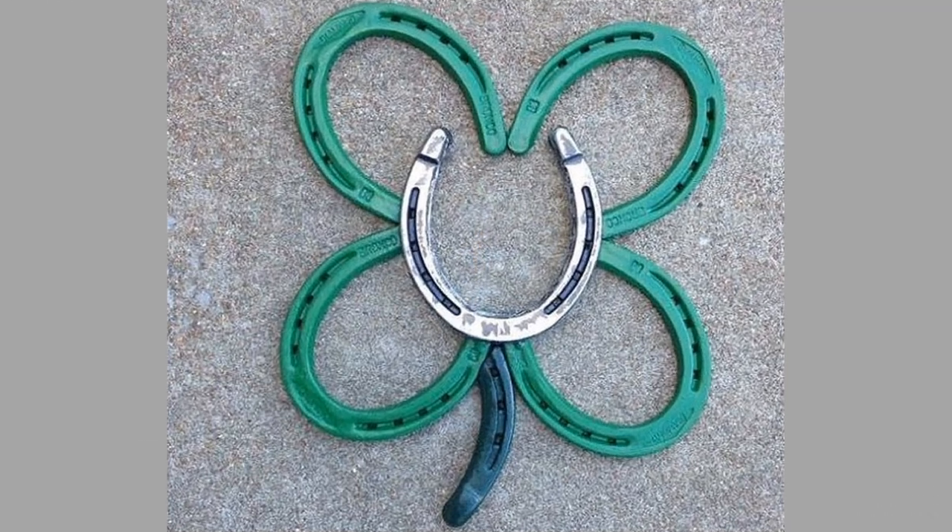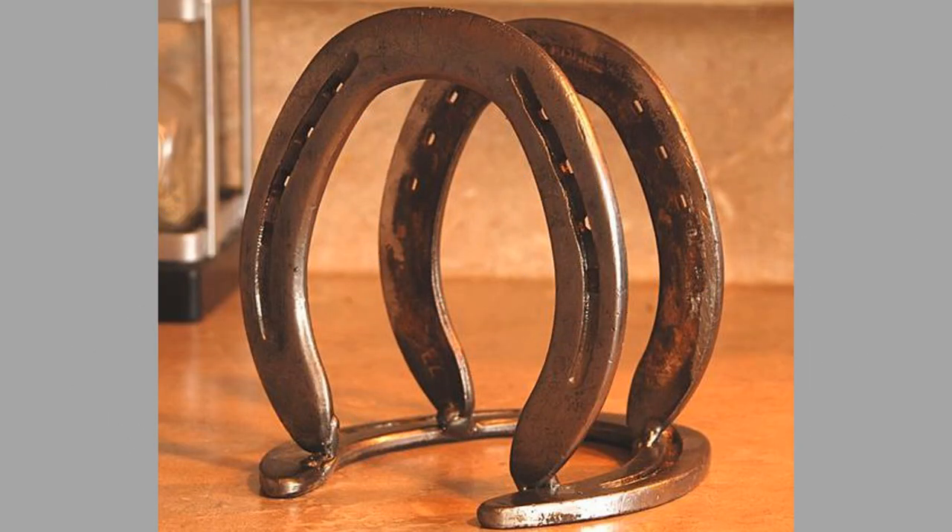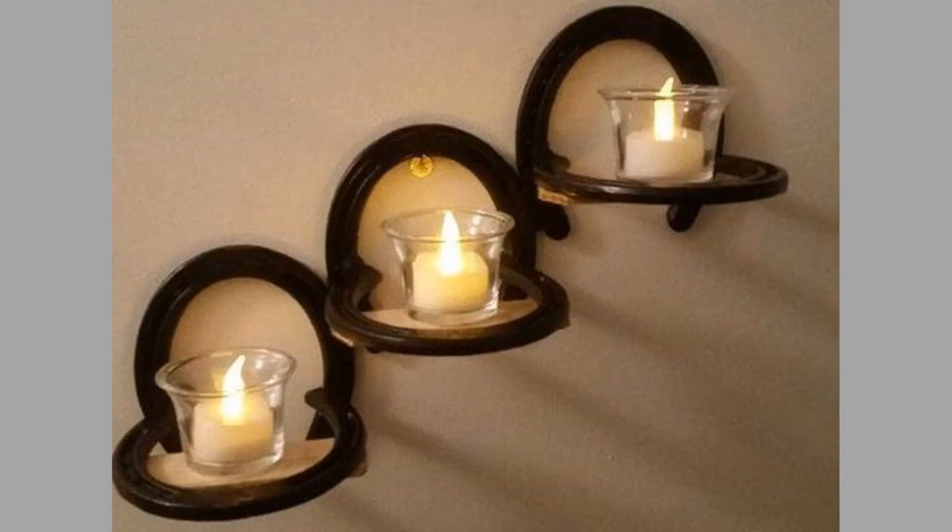Hello there, welcome back to our channel. Today we will show you a collection of beginner welding project ideas using horseshoes. You can make these projects as a beginner welder or as an experienced one. Watch the video until the end to see these beautiful ideas and get inspiration.